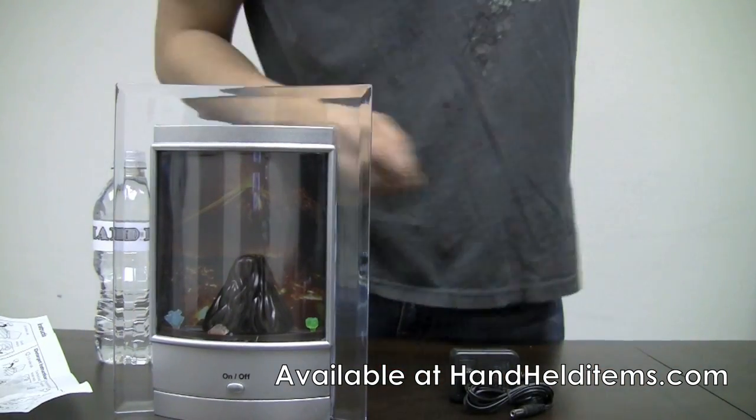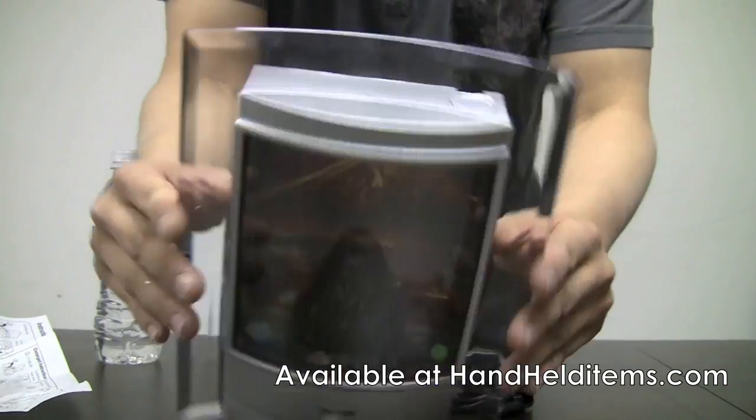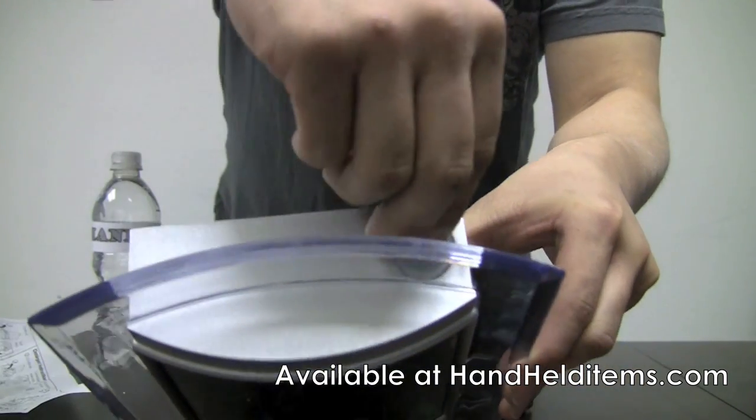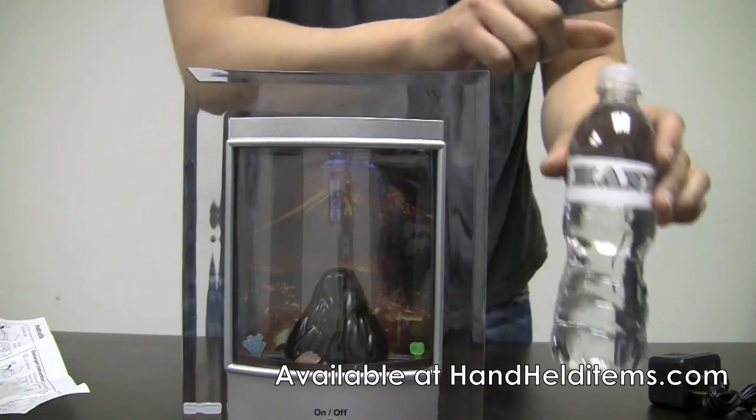I'm going to show you how to set this up today. For the volcano, on the top there's a little opening — you just take that little stopper out and what you're going to do is fill it up with water.